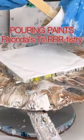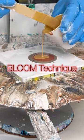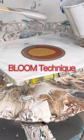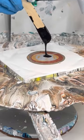Hey everyone, Rhonda Robson with Rhonda's Triartistry again. Here I'm doing another bloom and I'm doing metallics again. So I did a bronze, then I did a copper, I did a gold there, and now I'm doing the silver.